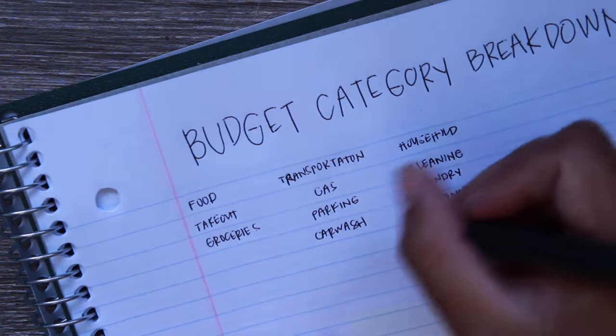Miscellaneous is whatever doesn't fit elsewhere — I'm thinking about whether to add a learning category for a course I just purchased, but for now it's just a catch-all and also serves as a cushion. Savings includes all our sinking funds, emergency fund, college savings, retirement savings, and house down payment savings. Rent is just rent. Utilities cover internet, electricity, laundry, and cell phone.